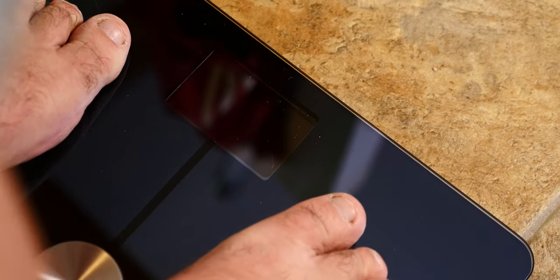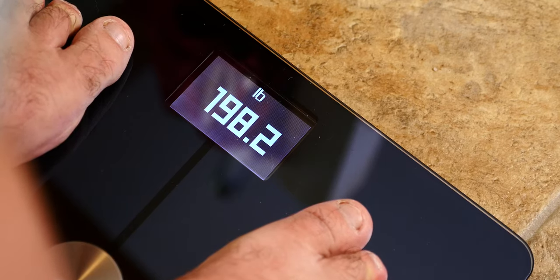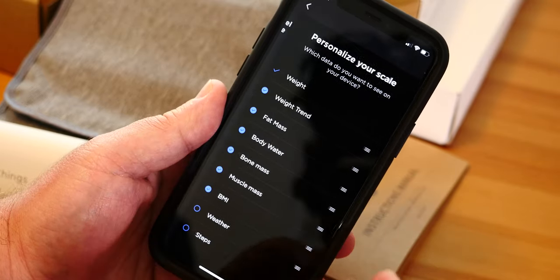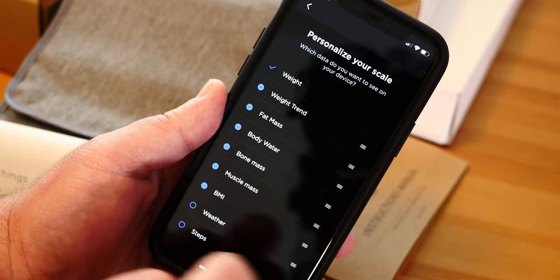This is why the Body Plus scale has been in my house this long and I keep using it — it does exactly what I expect, and it does it really well, every time. I'll step on, weigh myself, and then it starts flashing through all the things it just measured — starts with weight, then goes through body mass, body composition, all that stuff. You can turn those on and off depending on what you actually want to see. I don't care about weather or steps on my scale, so I turn those off and get through things quicker. After all that, it all syncs up to the cloud.